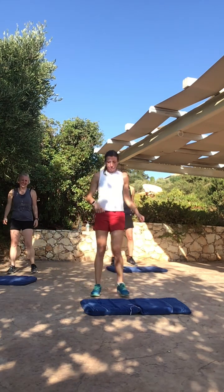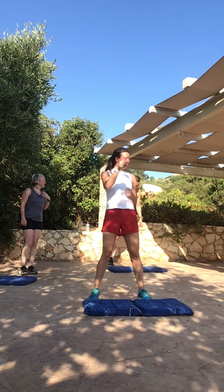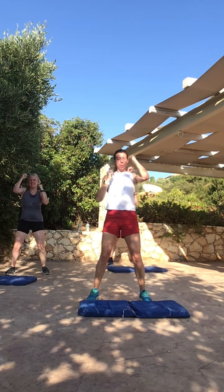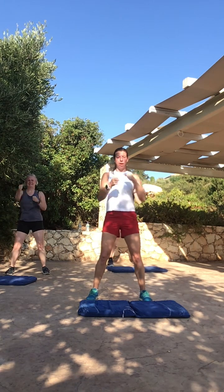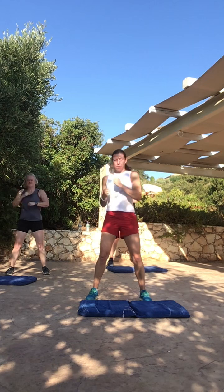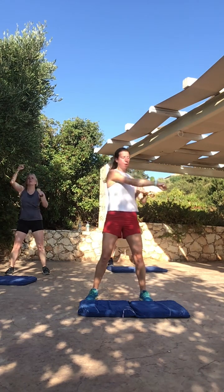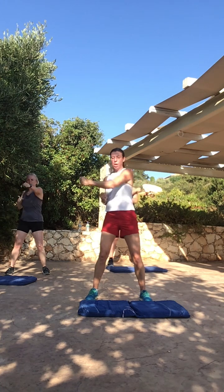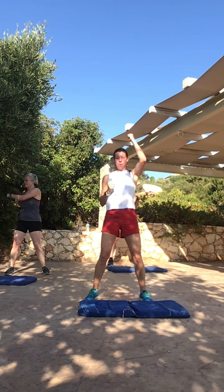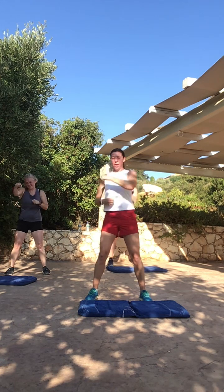15 seconds — we're going to go into our punches. It's four jabs, four uppers, four crosses. Three, two, one — and go. One, two, three, four — up, two, three, four — cross, two, three, four — forward, two, three, four — up, two, three, four — cross, two, three, four. That's the pace. Really use your obliques on those crosses — hips facing forward, you've got to twist your upper torso. 15 seconds — four, three, two, one — rest, hit the mat.